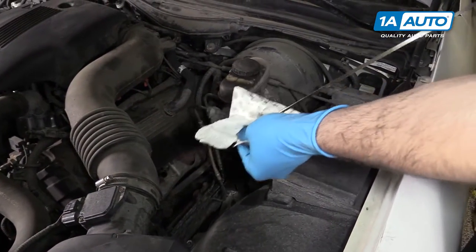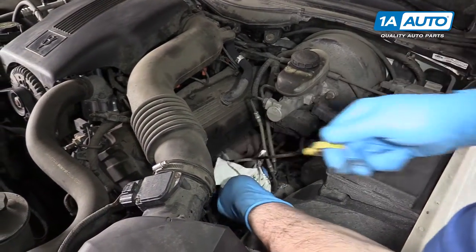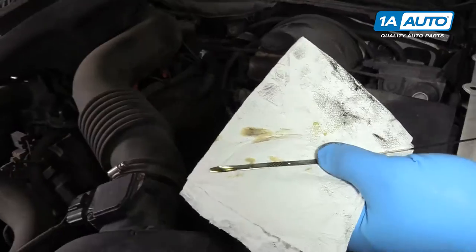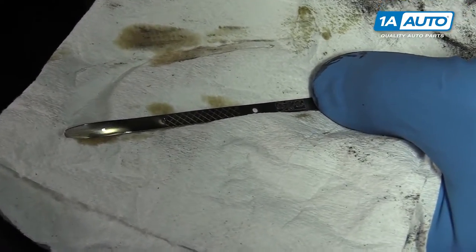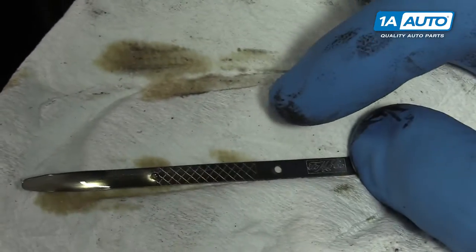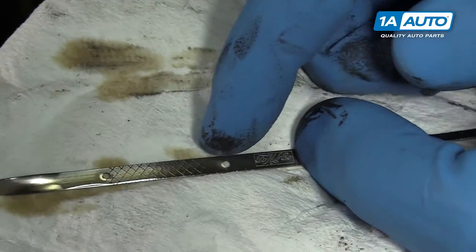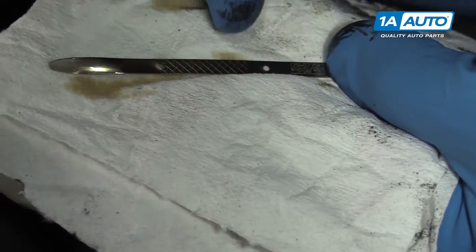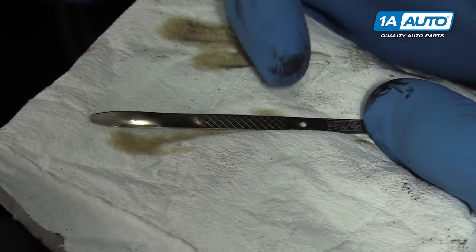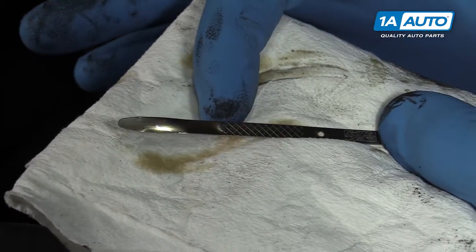Remove your engine oil dipstick and wipe it off. Reinstall it fully and remove it again and check the level. Your fluid's probably going to look darker than this because ours was just changed moments ago. However, you can still see that it's right at the top of the hash marks, which is exactly where we want it to be. These two lines designate one quart of oil, so if it's halfway down here, you need to add a half a quart of oil. If it's at the bottom line or below, you need to add at least a quart.